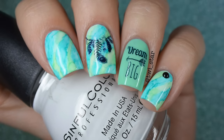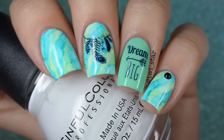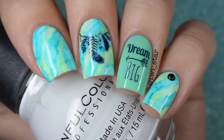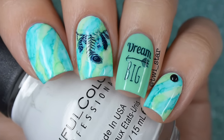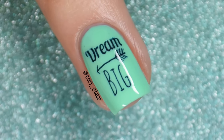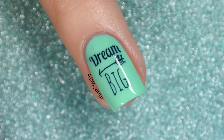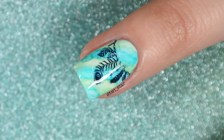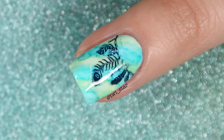Hi guys, I'm back with more sharpie nails. Apparently you can't teach an old dog new tricks — if it were up to me I would be doing sharpie nails every single week. If you guys are liking them please comment down below and I will happily oblige. If not, just comment too — you could say something like 'learn something new, you one trick pony,' which by the way would be an amazing polish name. Feel free to use it if any makers are watching.